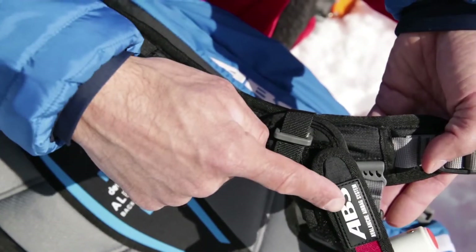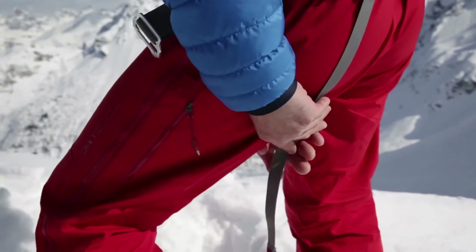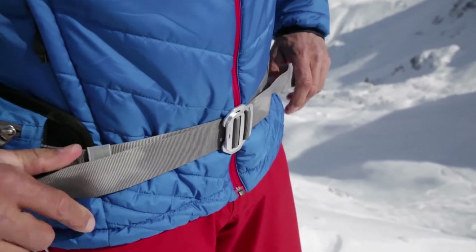The airbag system also includes a height-adjustable trigger grip, also available in a left-handed version. A leg loop and shatter-proof metal buckle, which can easily be adjusted at both sides, are further safety features.